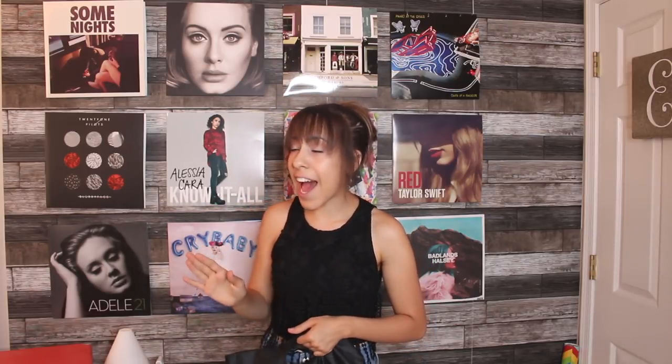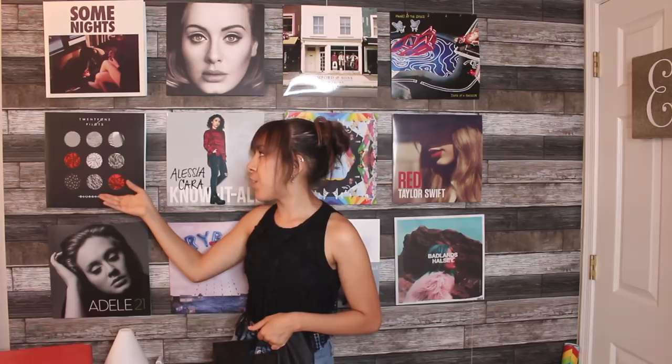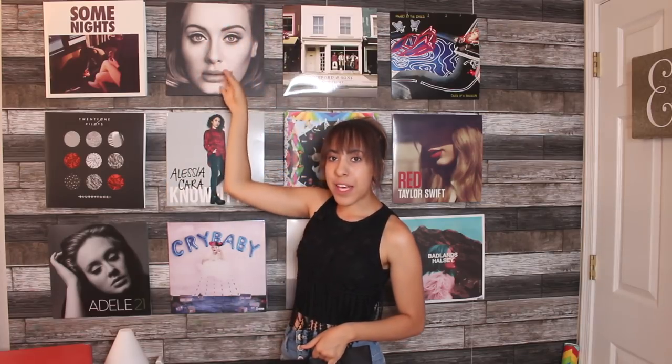The vinyls I currently have: we have Adele 21, we have one of my favorites of course — the Blurryface Twenty One Pilots album. If you guys don't know me, I am a diehard Twenty One Pilots fan, so had to put that one up there. I also have Some Nights from Fun, because they're OG, you gotta put them up. Then we also got Adele.